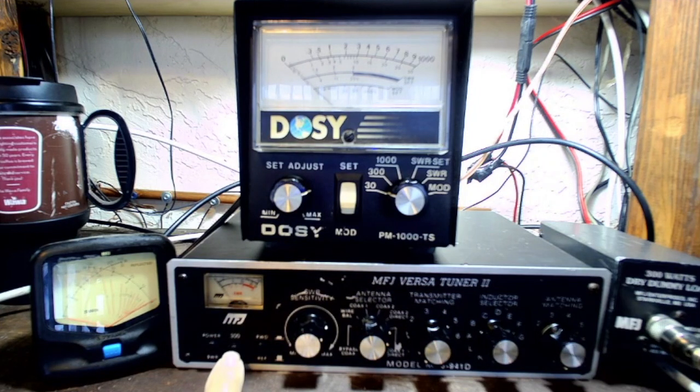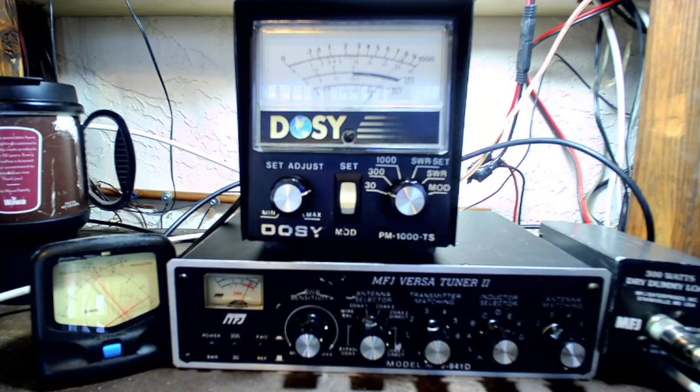That's because it's on 30. When I put it on 300, it goes to there. I'm just showing you that the meter is working.